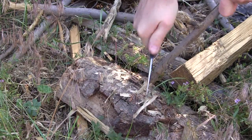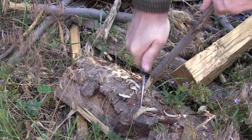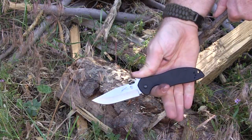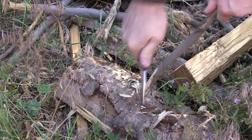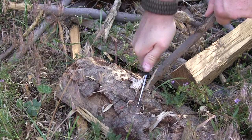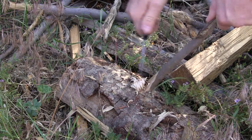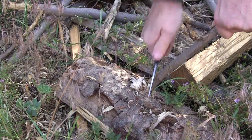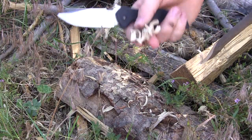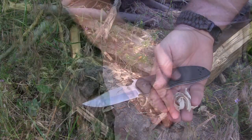Very comfortable — good carving capability. Look at those shavings. Very comfortable with no hot spots, really locked into place. You could definitely use this as a wilderness pocket knife. You can get yourself some nice shavings for fire-starting with the Emerson Kershaw.